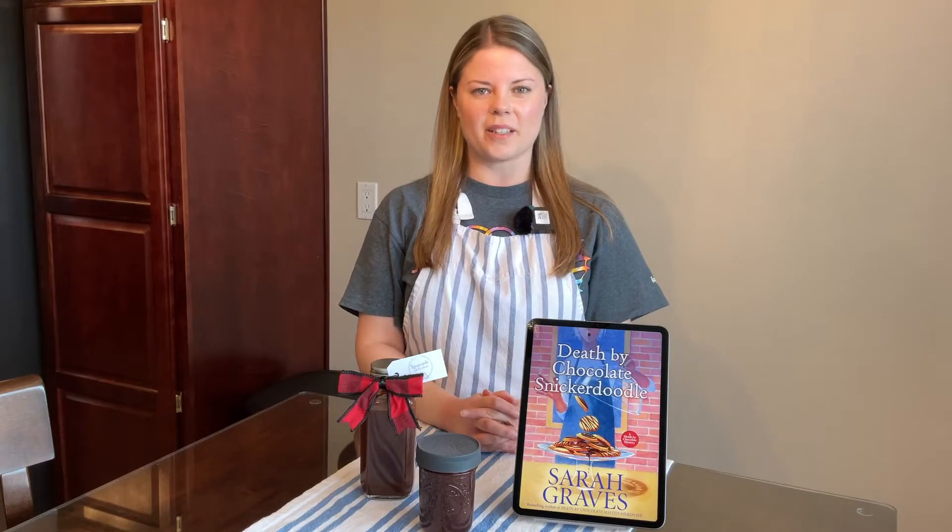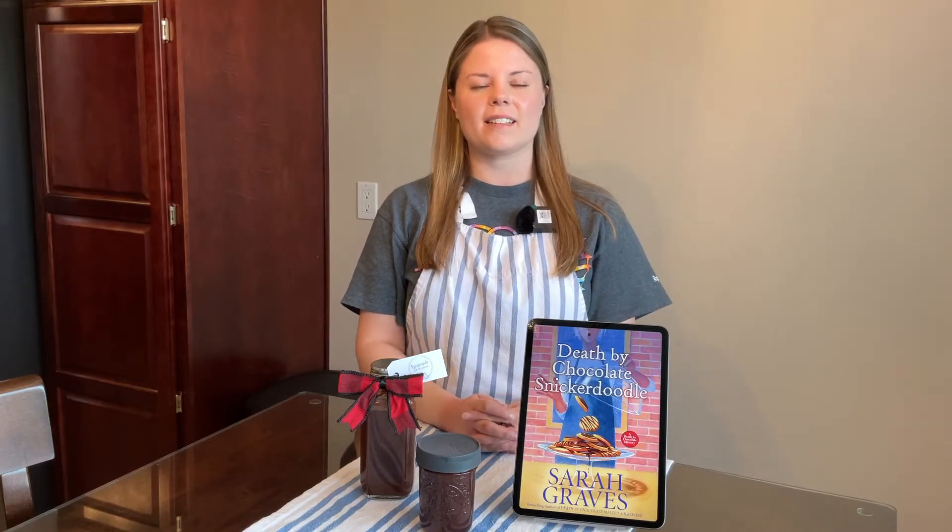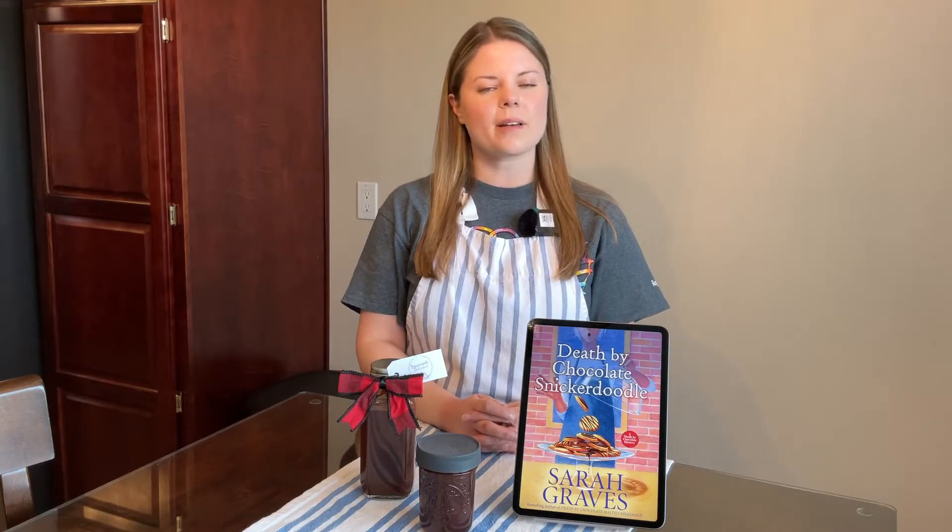Welcome back to Cooking by the Book. My name is Katie, and today we're taking a look at Death by Chocolate Snickerdoodle by Sarah Graves.